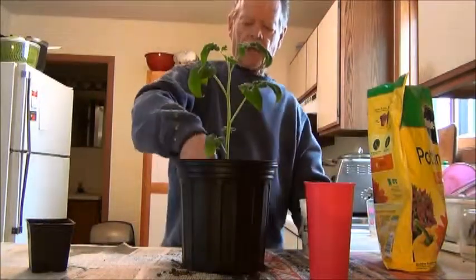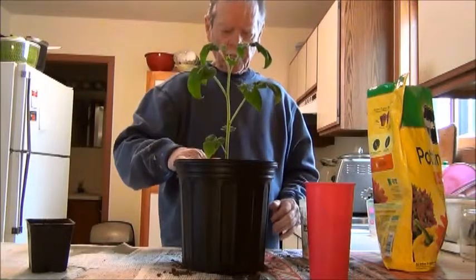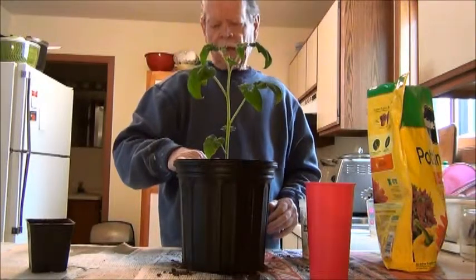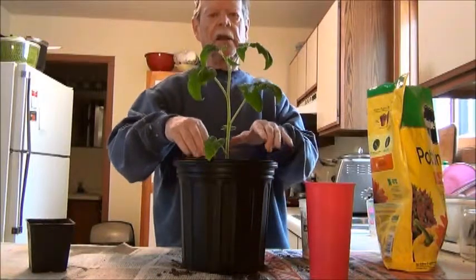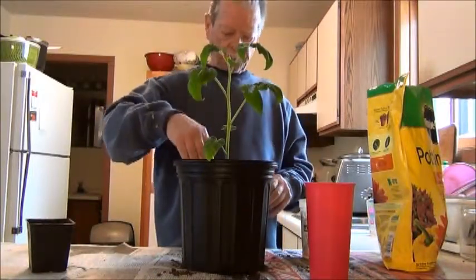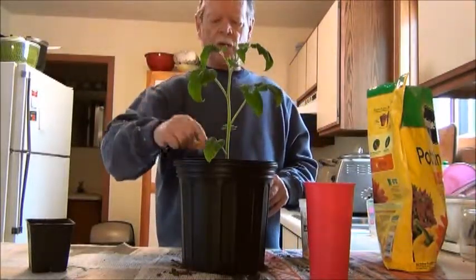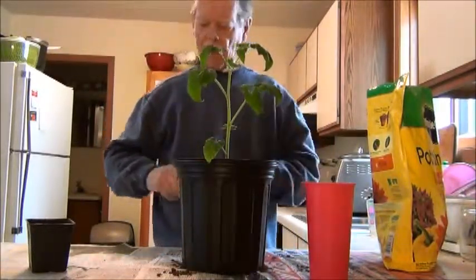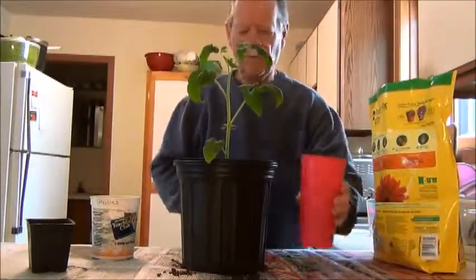I take a half handful of fertilizer and sprinkle it around — I stay about one to two inches away from the stalk. I don't want the fertilizer right up against it, so I apply it on the outside of the plant all the way around, about two inches away from the stem.